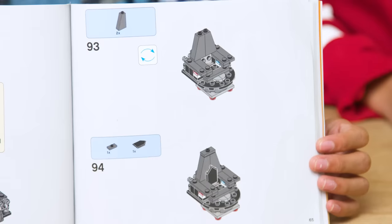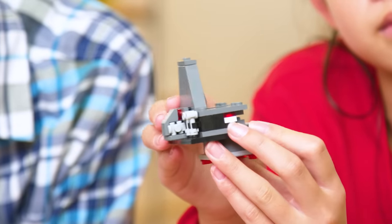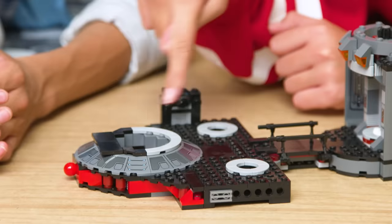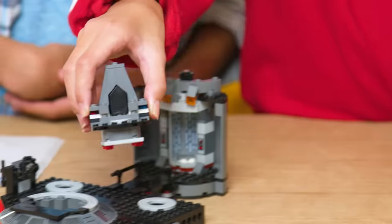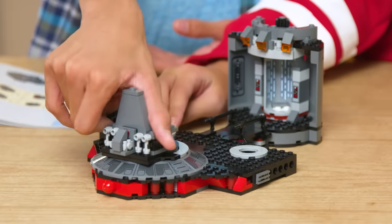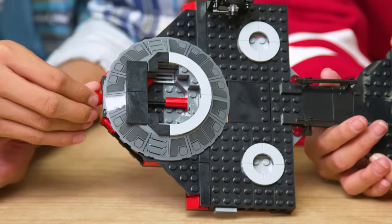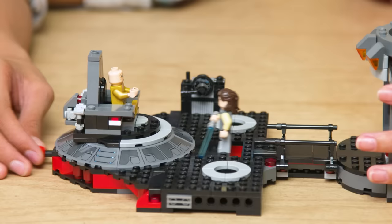We're about halfway done with the build and now we're putting together Snoke's throne. It wouldn't be a throne room without a throne. The base is created with these big round pieces with stickers on it, and then the chair fits in right here. It spins so Snoke can keep an eye on things. And earlier we built this platform underneath the throne, which is activated with this knob, so Snoke can use the Force to draw on Rey.